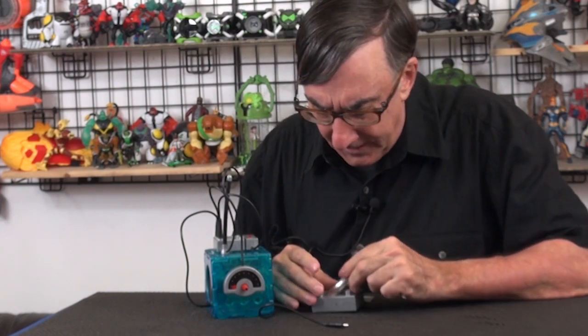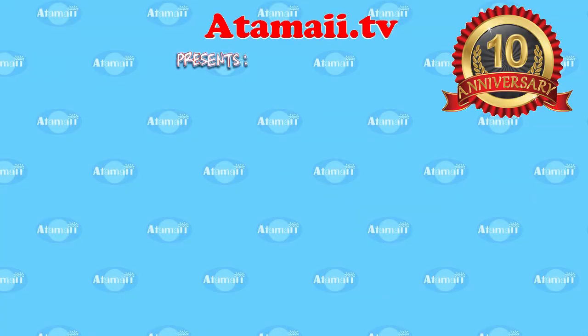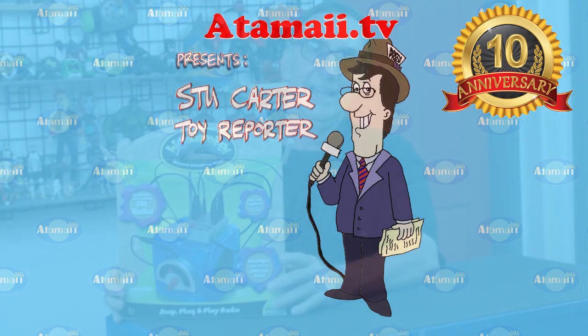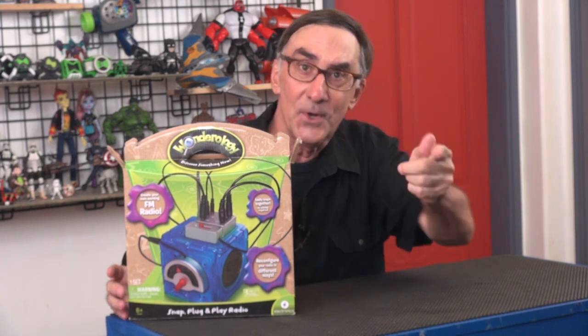I'm inserting the plutonium batteries now! Hey everybody, I'm Stu Carter from Atomaii TV. Standby for a classic toy review!